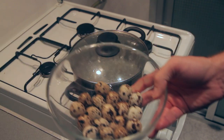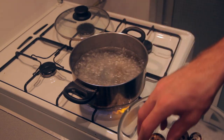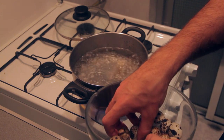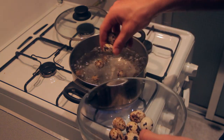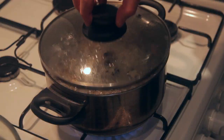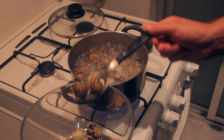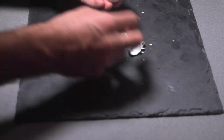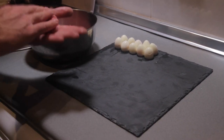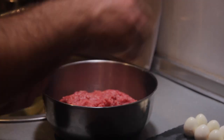Take the quail eggs from the fridge. Now we have pre-boiled water — take the eggs and cook them for 2 minutes. Now we start removing the eggs, do it gently. It looks so beautiful, how beautiful is this!